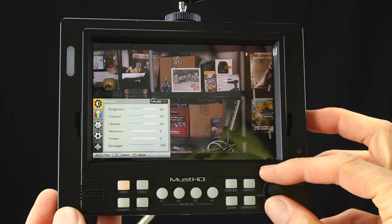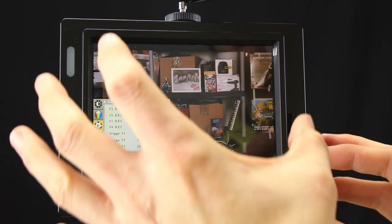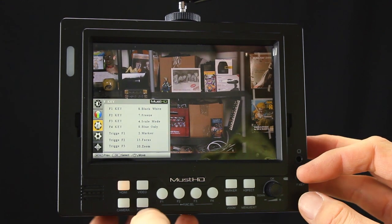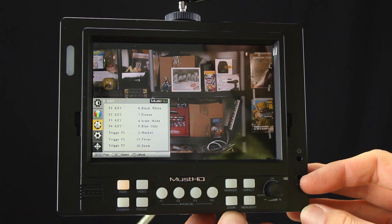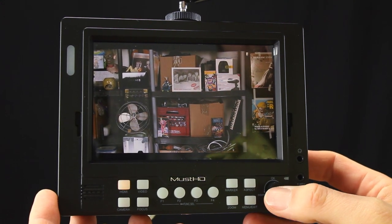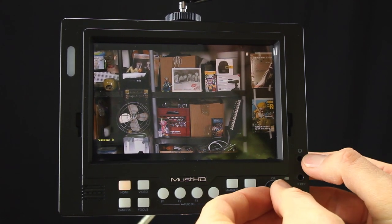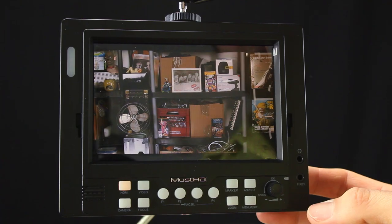The menu system on the MustHD monitor is actually pretty nice for this price range. It's set up to work around the F1 through F4 buttons at the bottom, which are assignable to pretty much any function you want, giving you quick access to your most-used features. There's also a focus peaking button, video source buttons, zoom, aspect ratio, and a menu on/off. If you press the scroll button, you get quick access to brightness, contrast, chroma, sharpness, and volume control for the headphone jack.